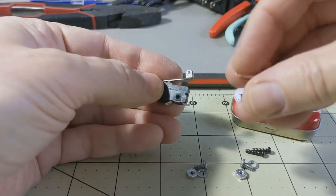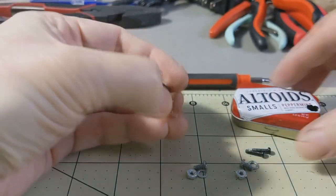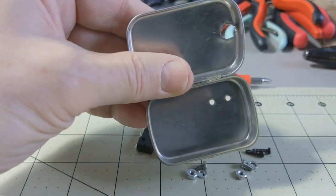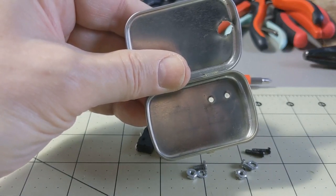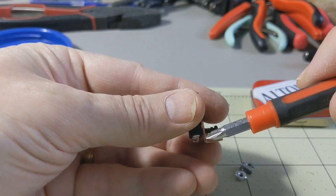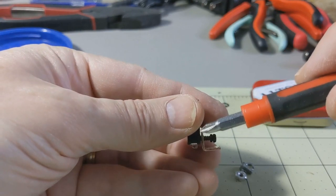I screwed the bracket to the side of the micro switch — decided to put it on the left side — and then inside the case I drilled a couple of small holes in the bottom of the Altoids tin that I will bolt the L-bracket to in order to hold the micro switch in position. I made the bend angle just a little below the pins that I had bent up at the base of the micro switch.